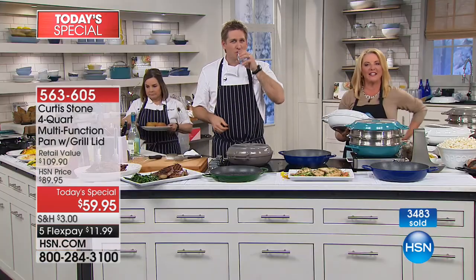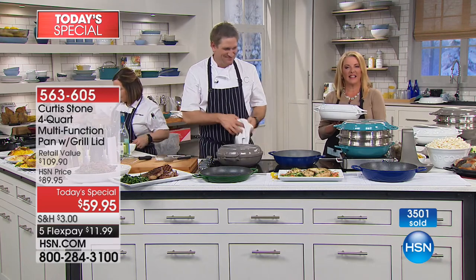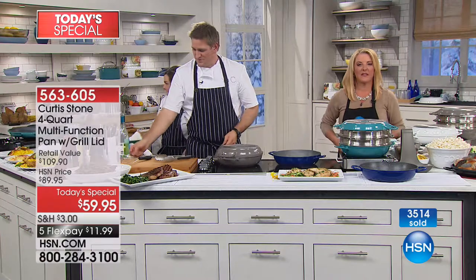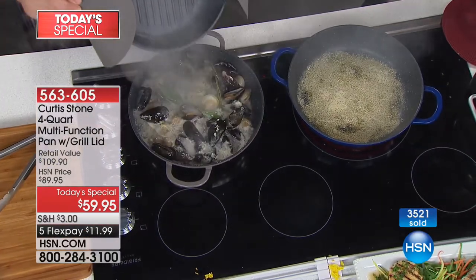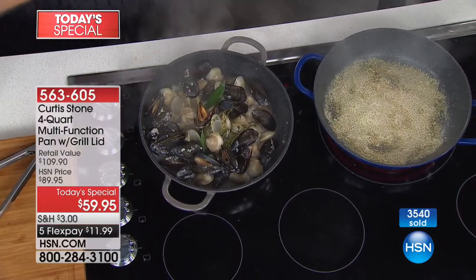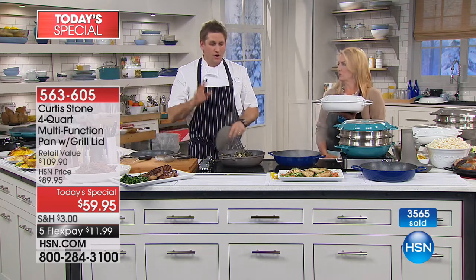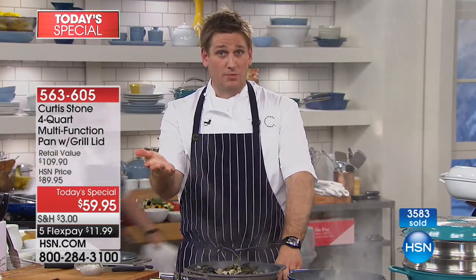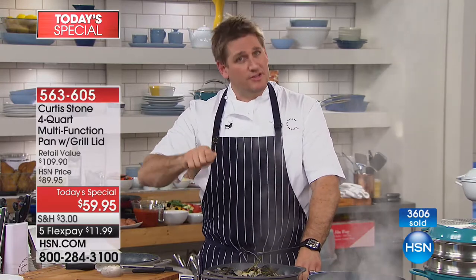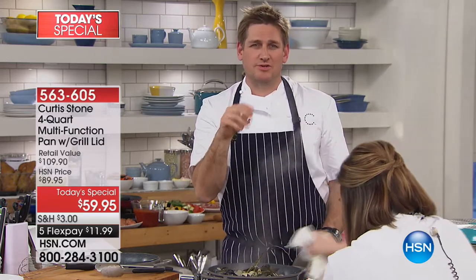Hi, Lynn in PA — you're on with Chef Curtis Stone. Lynn said this is actually her first time buying the product. She loves steaks and loves the grill marks, but she likes her steaks medium well and is cautious about using a skillet. Chef replied: 'All you do is turn the heat down a little. Normally you'd cook on a 7 or 8 out of 10 — for medium well, turn it down to a 5 because you're going to leave it in a little longer. You don't want that caramelization to get too strong before the interior is cooked.'